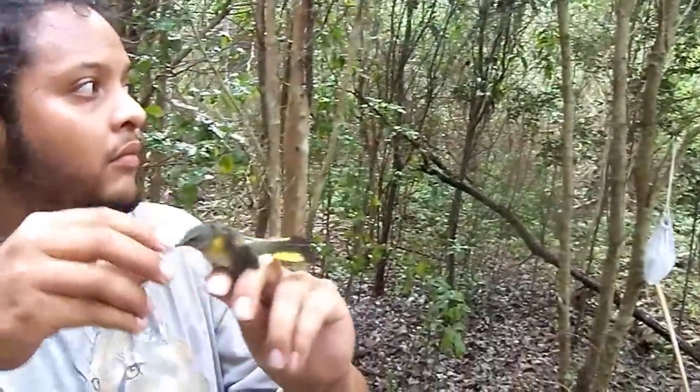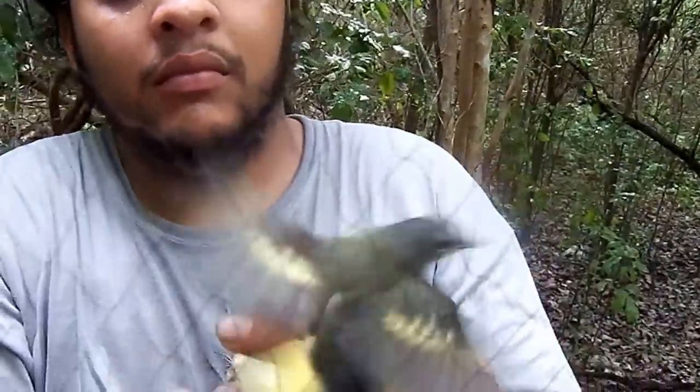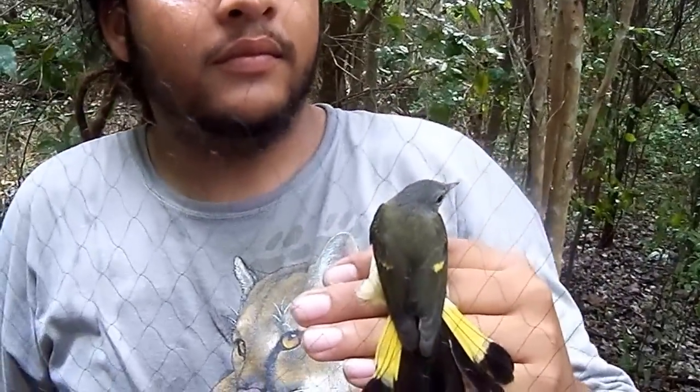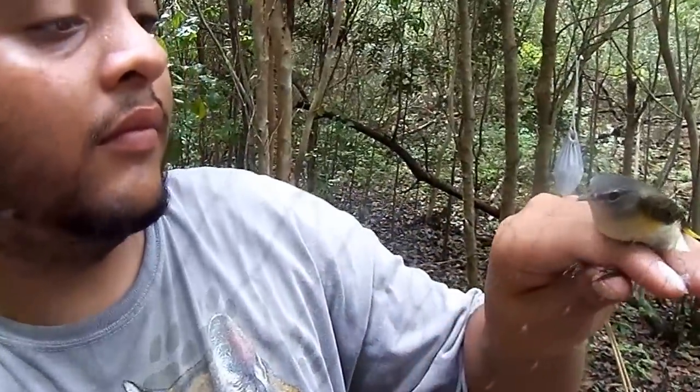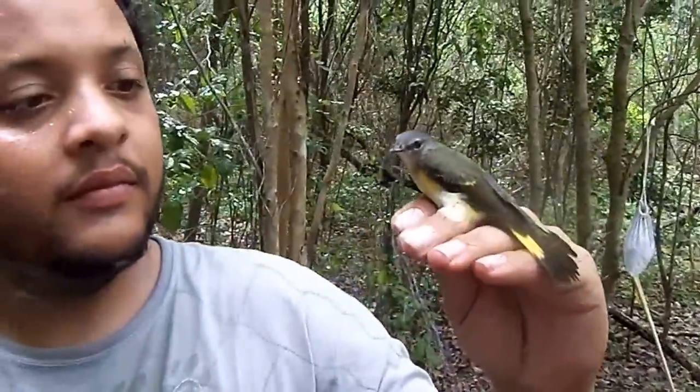What happens is the bird flies in like you just saw, and then we find the bird, work on it a little bit, get it out of the net — and here you can see a nice little redstart. That's how we get pictures of birds in the hand. You can see his face right there. And that's how we do it.